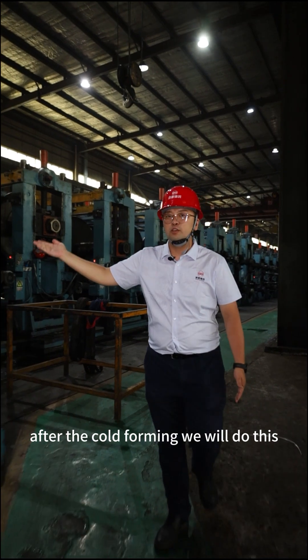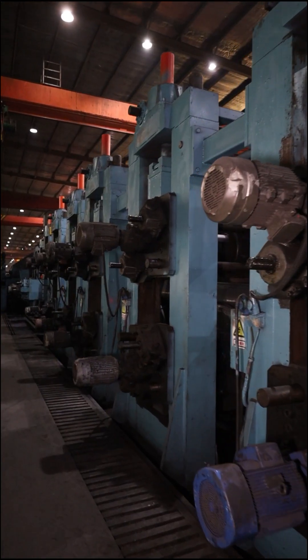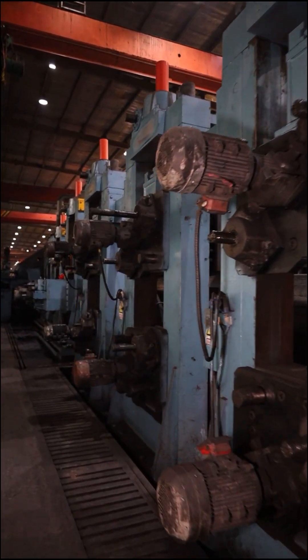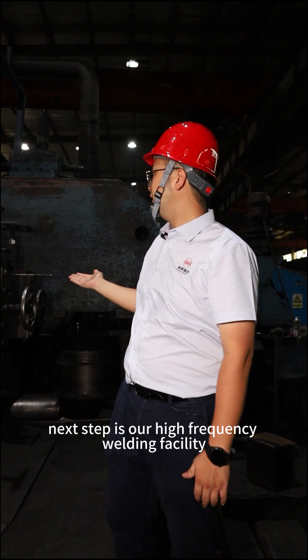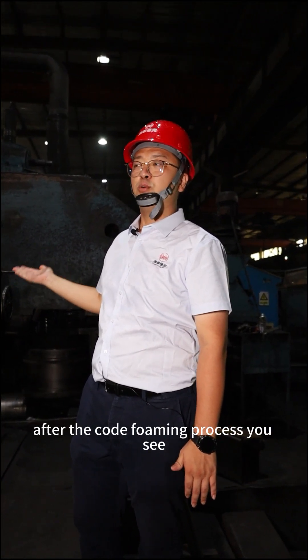After the cold forming, we will do the high-frequency welding process. This step is for the welding after the cold forming process.